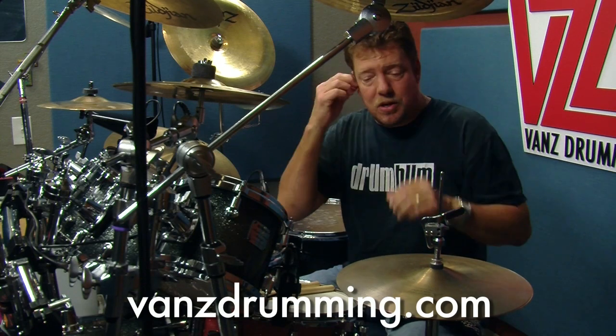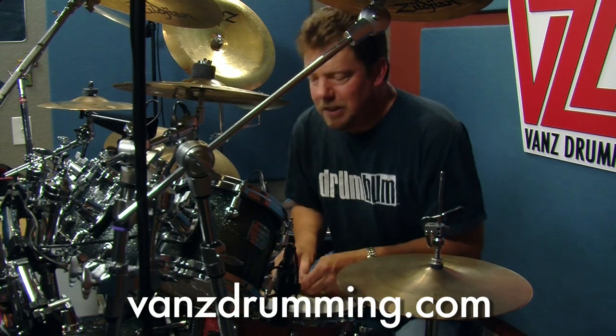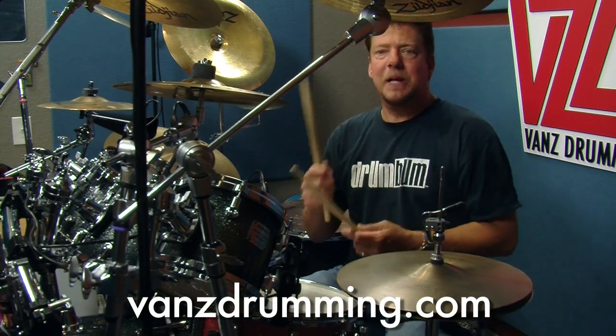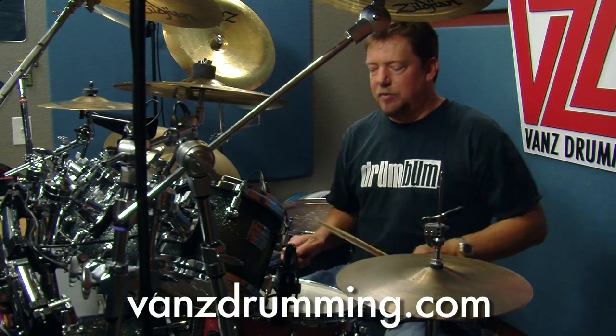Have some fun, jam, and see what just pours out of you, because goofing around slowly you might come up with a cool fill or a cool groove. So don't mind me if this is a little sloppy — I'm just kind of improvising this thing as I go — but it's a pretty simple fill. Let me play it to a beat, what I just came up with, and then I will slow it down and break it down for you.